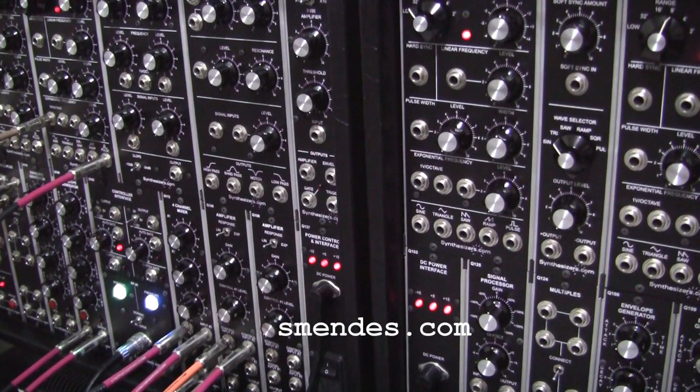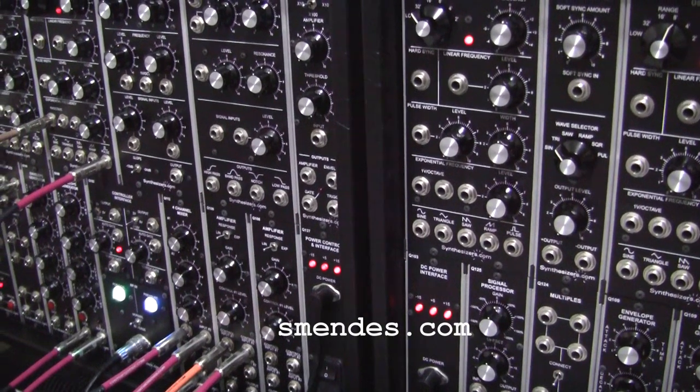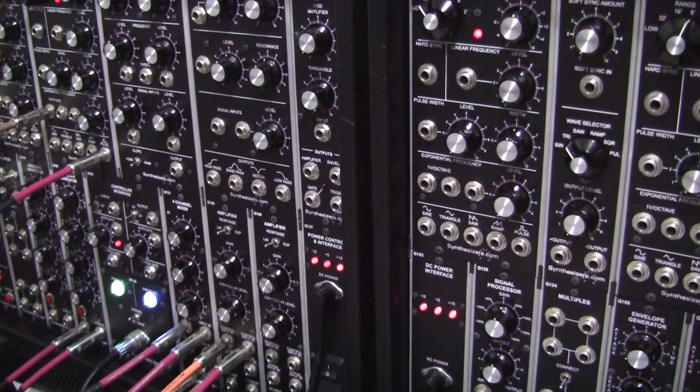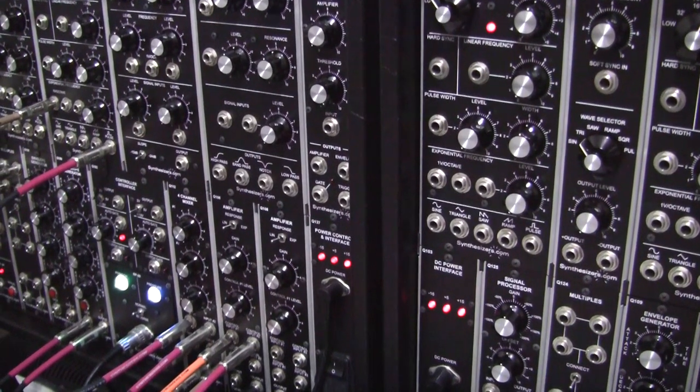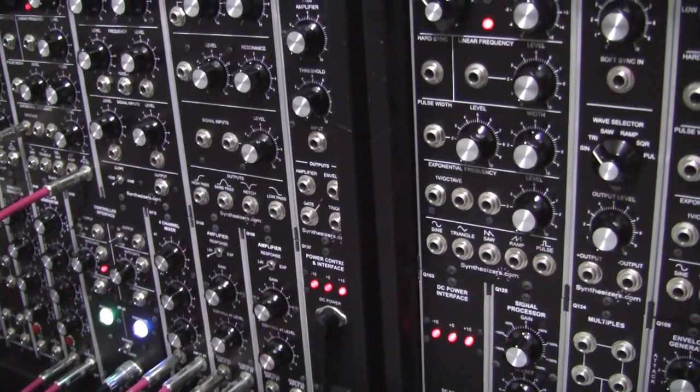Hello and welcome to the Stephen Mendes channel. Thanks for watching. Today we have a bell patch for you on the .com synthesizer. Let's hear it first of all.